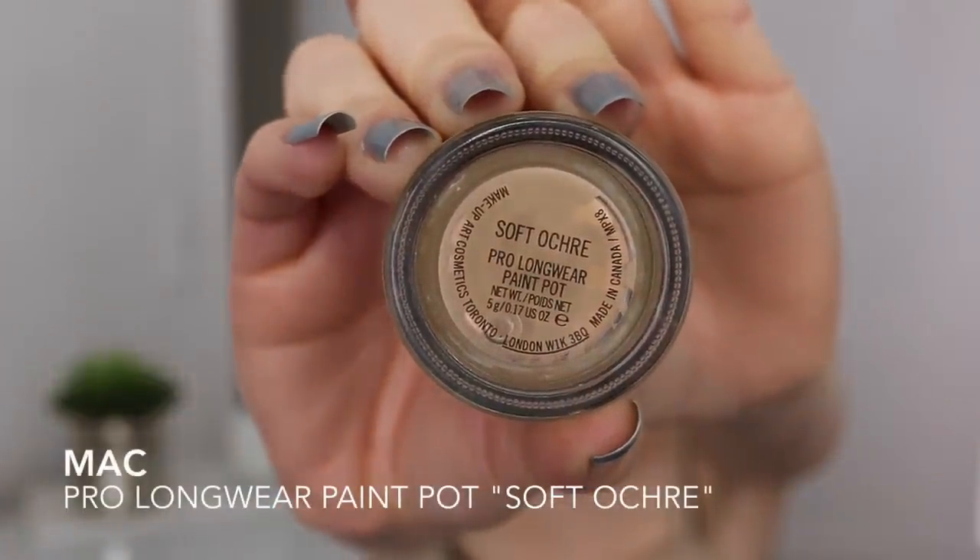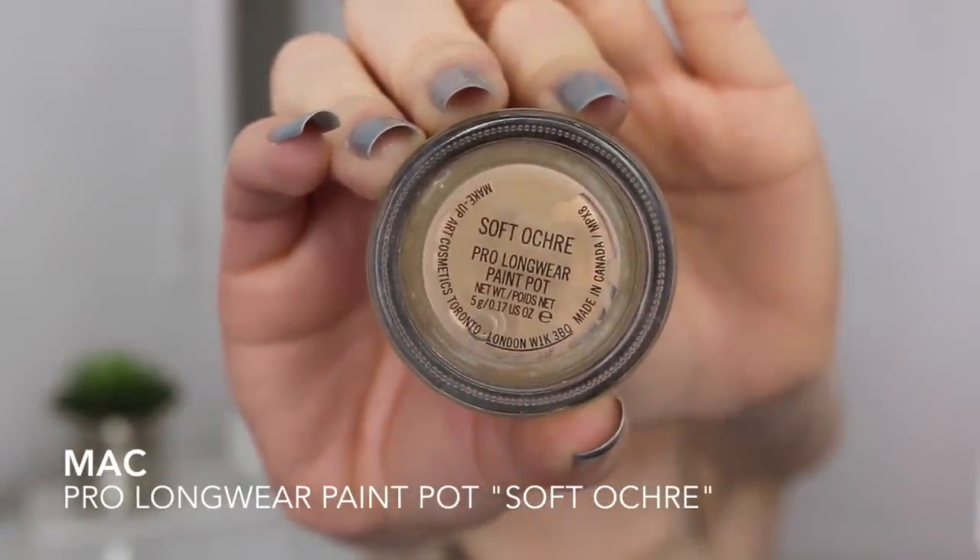The next step is obviously to prime my eyes because I want the eyeshadow going on top to be as pigmented as possible, so I'm using my paint pot in the color Soft Ochre from Mac.